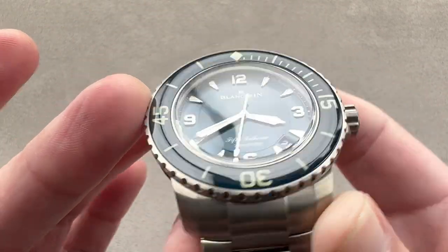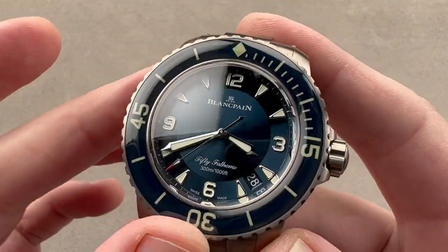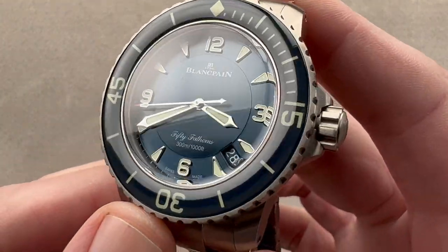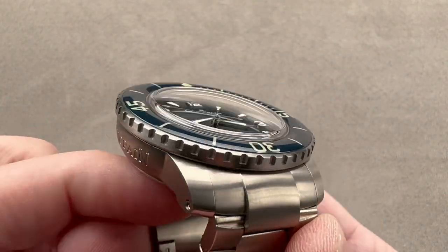In 2007, we gained the modern reference 50-15 — the 45-millimeter sapphire-capped bezel, caliber 1315 model that you see right here. But the specific variant we're looking at today didn't bow until 10 years later in 2017, because this model is titanium.